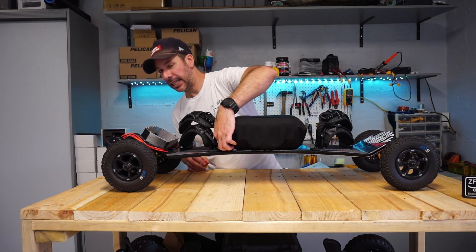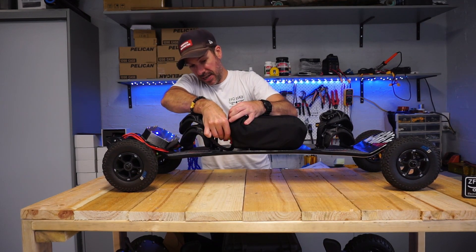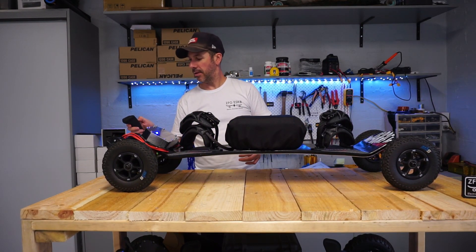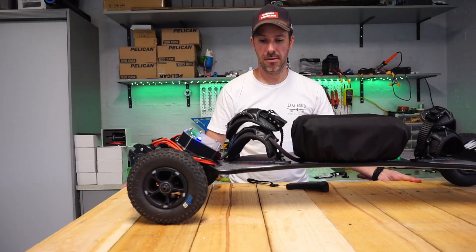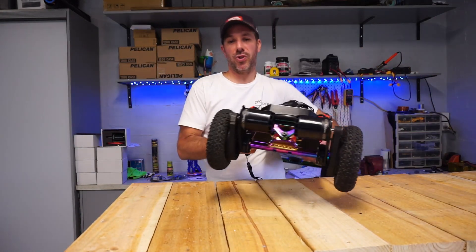So let's hear what the motors have to say about it — we just lift this up, plug it in, tuck that away, move the bench in a little closer, and let's hear the motors scream.